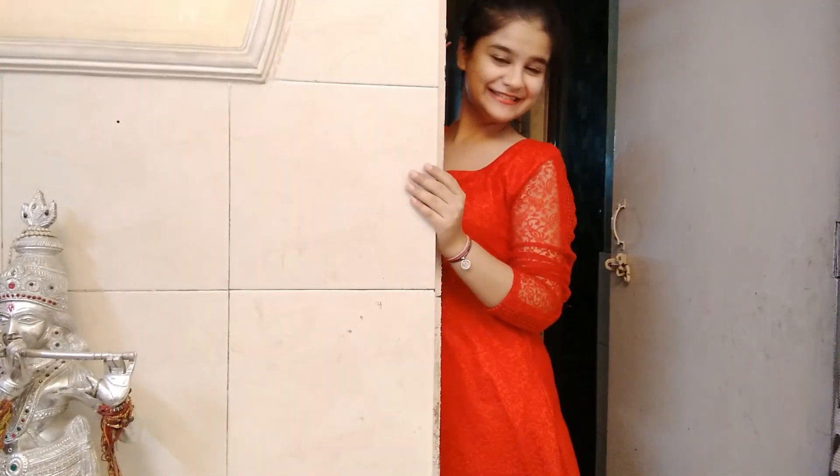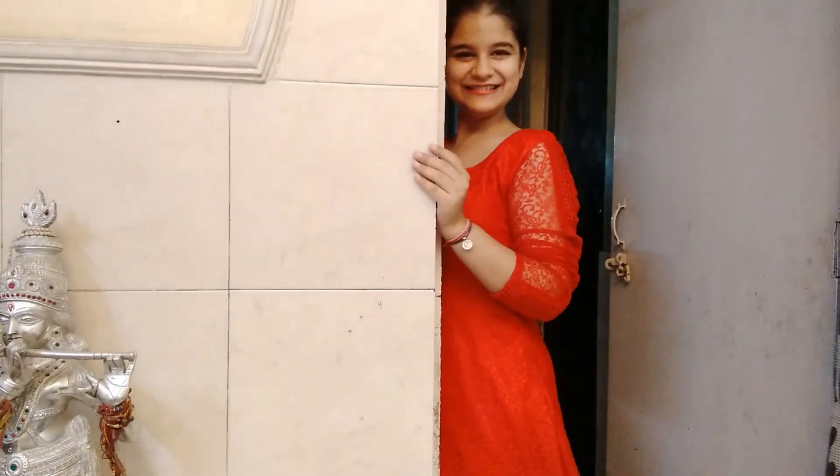This one is very easy — use any wall of your house and start posing with it. Pose however you like.